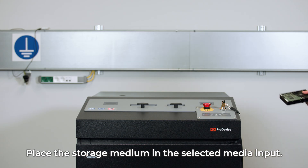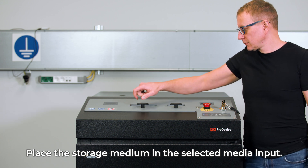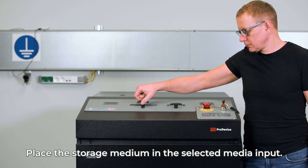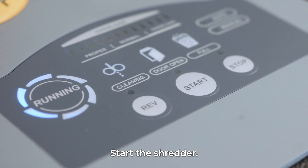Place the storage medium in the selected media input and close it. Note that in the right compartment you can only place flash media and 2.5 inch hard drives. Start the shredder by pressing the start button.